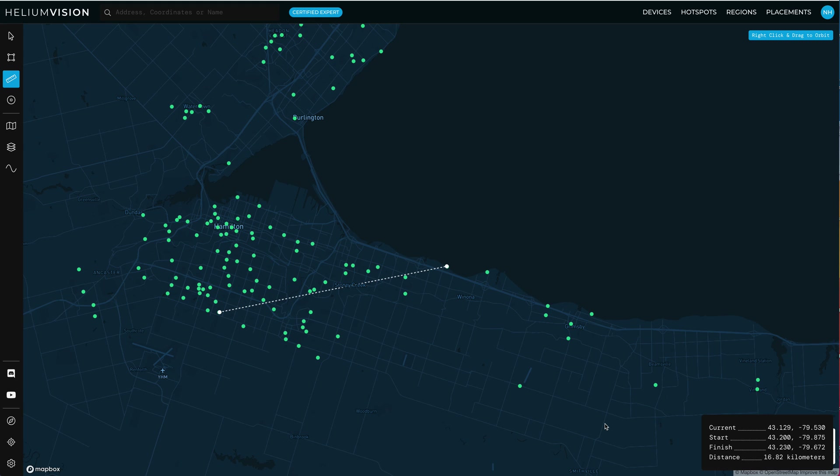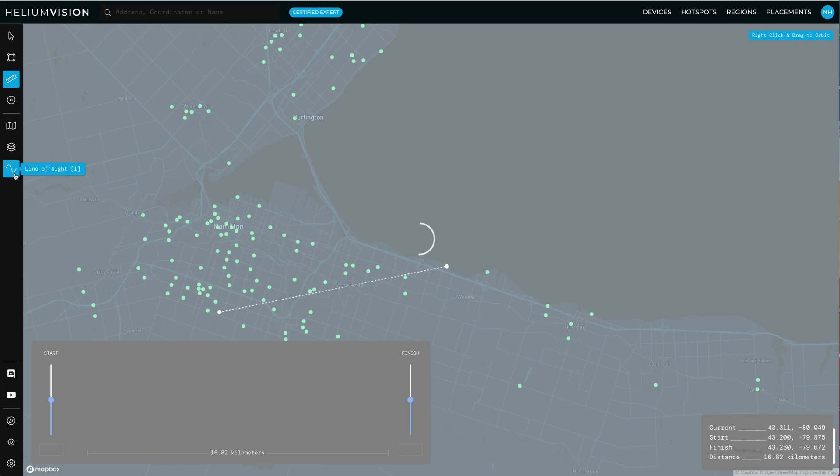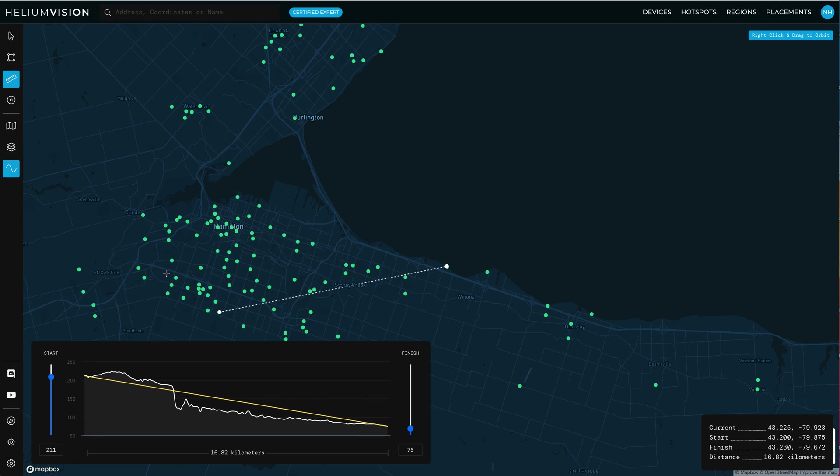We might think, having just seen that distance, 'Oh yeah, we're going to hit that thing, no problem.' But if we turn on the line of sight — and again, you can find this tool in a bunch of other software, I just use Helium Vision — you will see that it is pretty darn unlikely that, if you're this hotspot, you're going to see this hotspot, because this side of the line is represented right here.